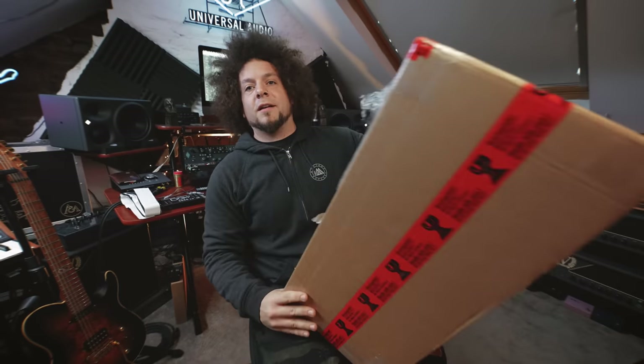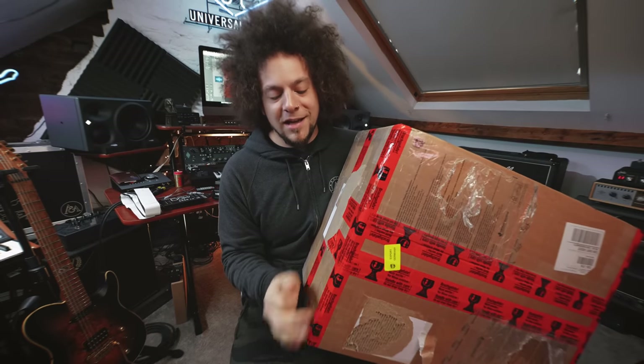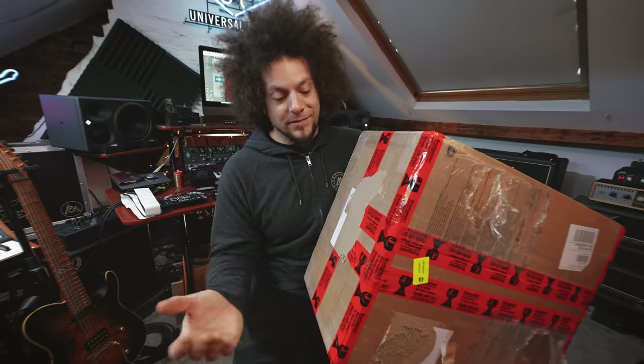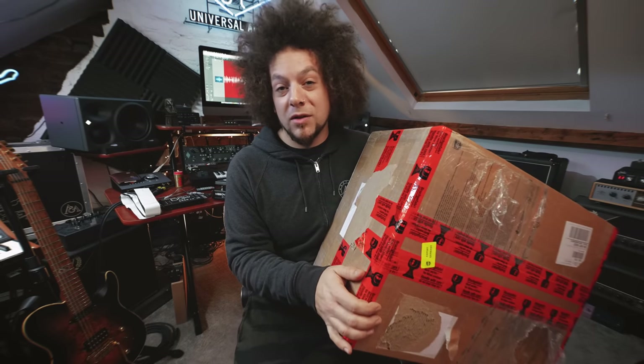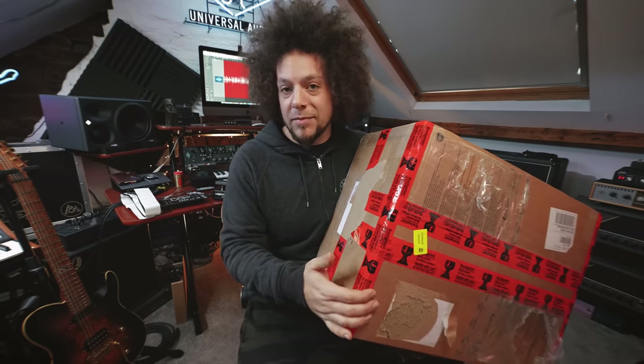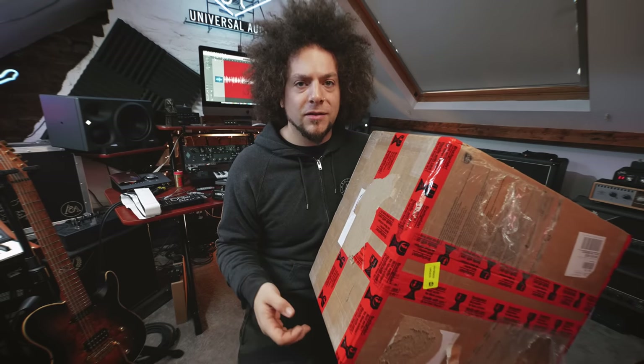I've just been sent a package and I wanted to unbox it on camera and go through what's in the box - basically just do a little video geeking out about some cool stuff I've just received. This has come from Germany from an awesome dude called Martin from Schmidt Array Pedalboards. You can probably guess from the title of the video that this is a new pedalboard for me to use with my Quad Cortex for all the future gigs.